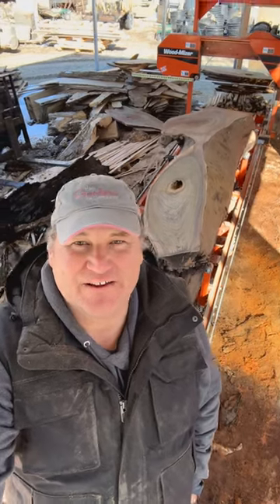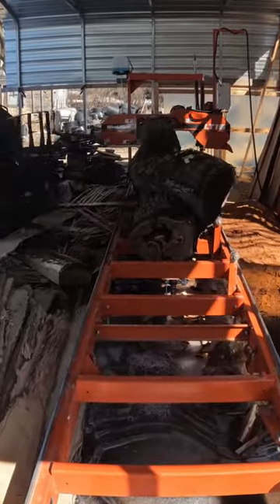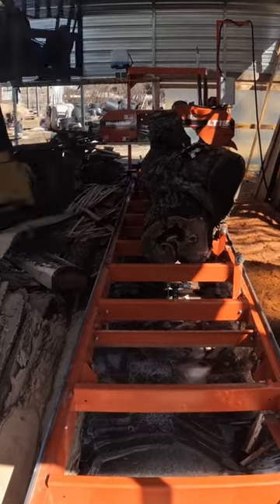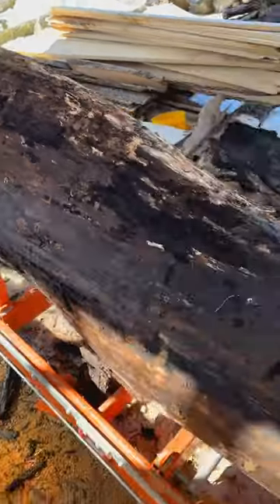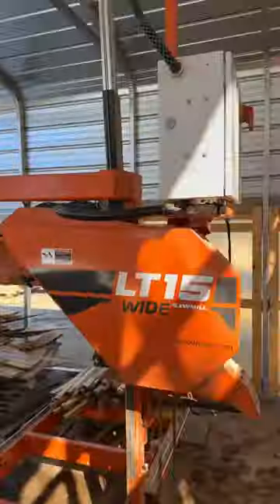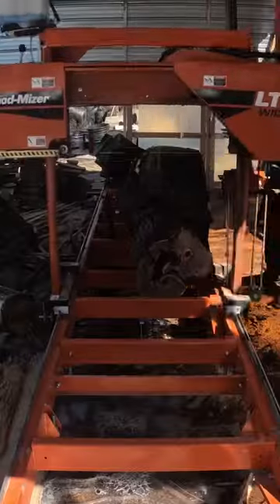Hey, hi, Glenn here — Workshop at the Gardens. We are out in the log yard getting a little sawmill action in on the Wood-Mizer LT15. We've started on a black walnut log — kind of a special log, one of three logs I'm going to do next. They're going to end up as a coffee table build for a client — a pretty special client — which is kind of cool.